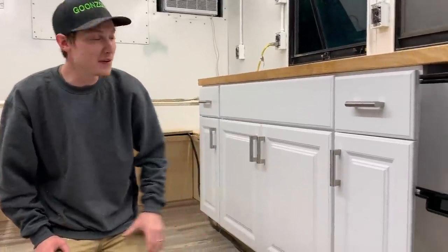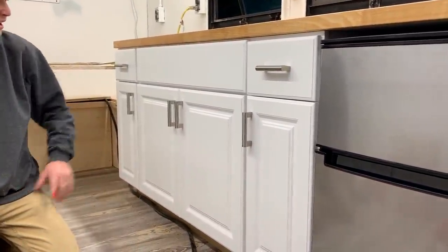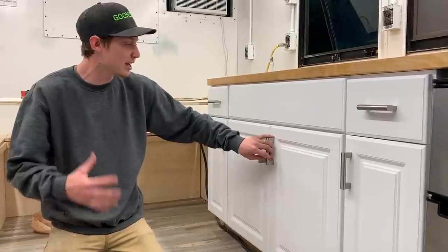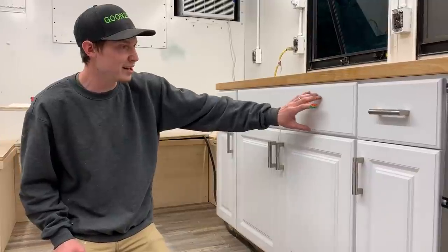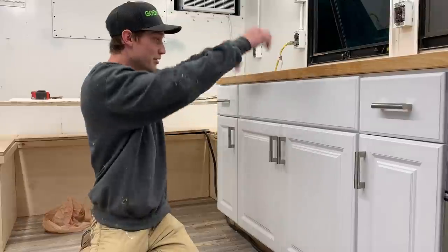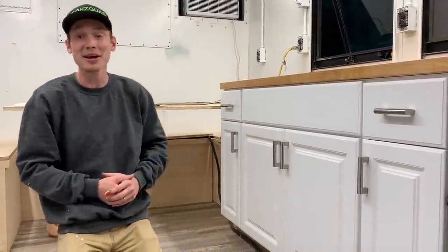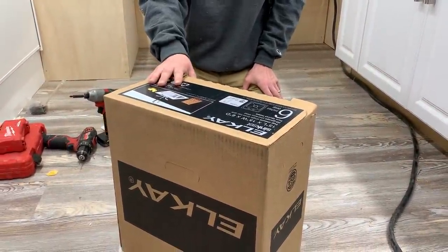Our handles are finally on and they look absolutely amazing — they match the refrigerator. The striker catches are a bit weak, so we'll probably get some stronger magnets. This area looks a little empty, so we're thinking about adding a long handle to hang towels. Anyways, let's move on to our sink — this is a 15-inch sink, nothing too big but it should be perfect for what we're doing. Let's crack it open and install it.